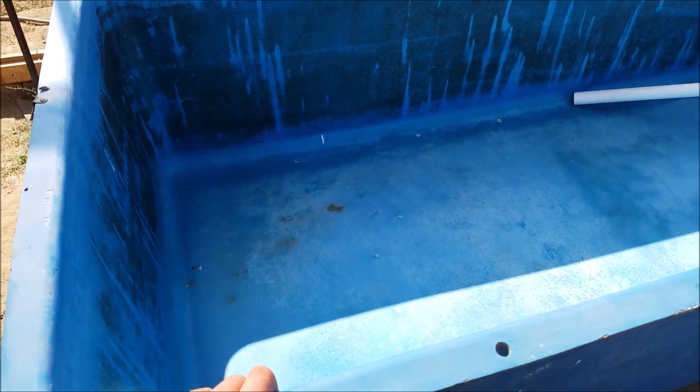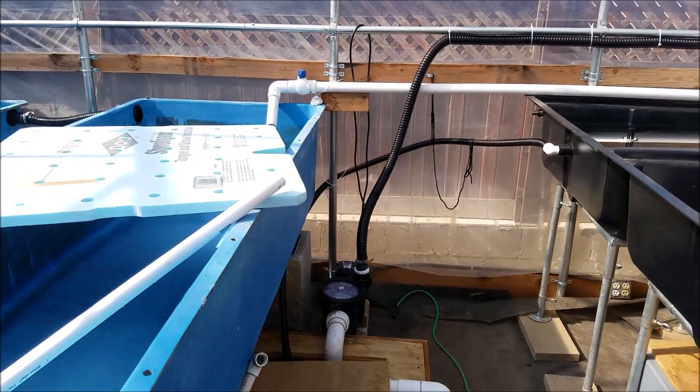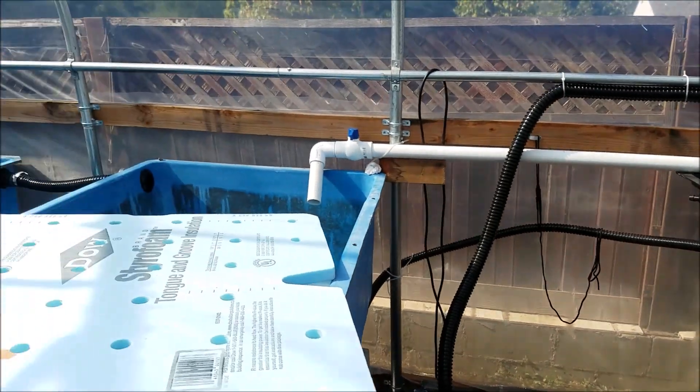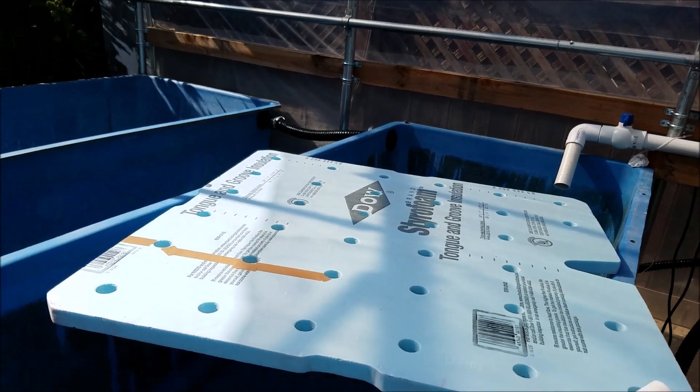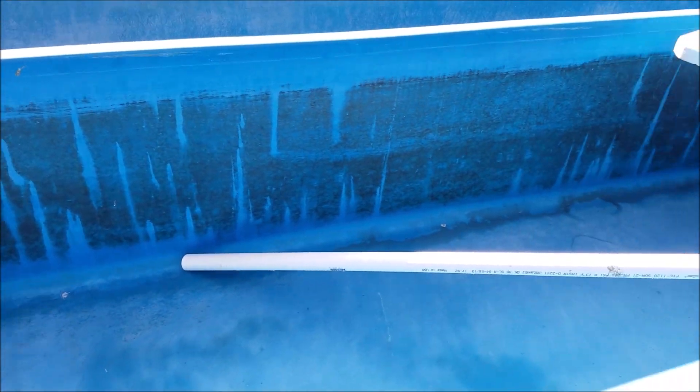I'll be putting them into this grow bed once I connect it to my sump tank down here. It's already connected going to the main fish tank, but I just need to plumb it so that it feeds down into the sump tank. This will be a floating raft system, and the catfish will be swimming at the bottom and they won't be eating the roots.